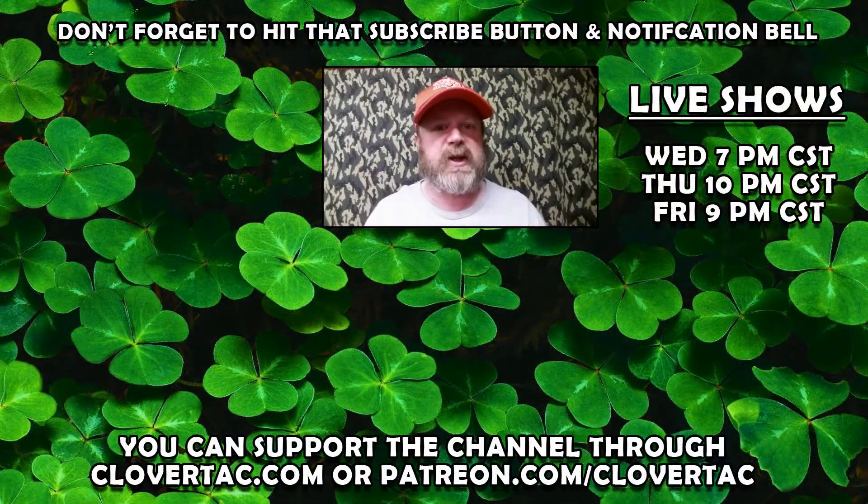Before you leave, don't forget to hit that subscribe button and click that bell notification as well. If you like a more interactive experience, be sure to check out one of our three weekly live shows. And finally, if you like what we're doing here on Clovertac and you want to help support the channel, you can do that over on clovertac.com or by going to patreon.com/clovertac.